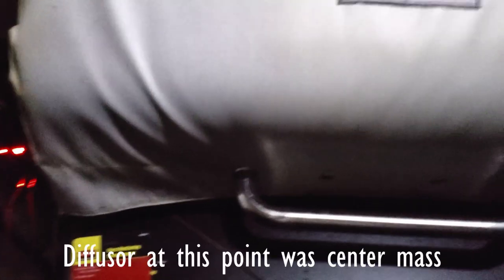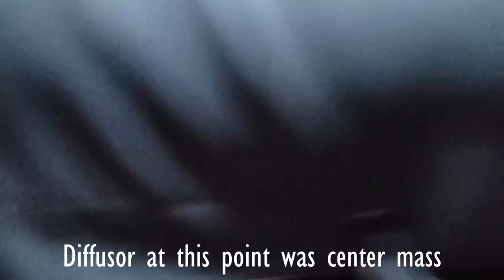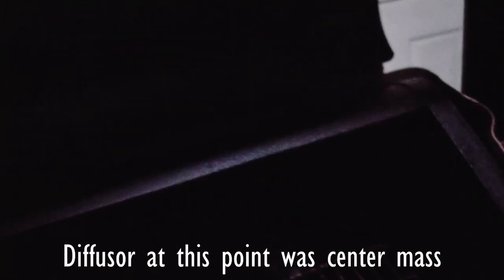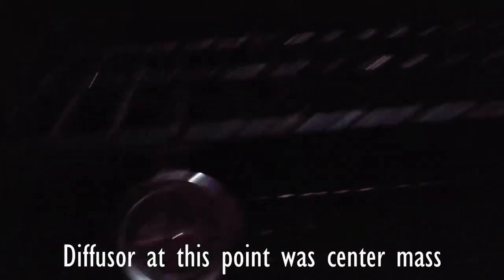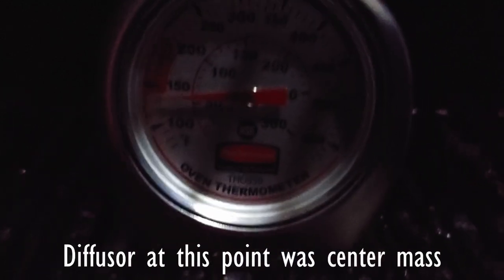We're back — temp has solidified and is stable. So we're going to check our temperature gauges across the grate system and see what adjustments we need to make.